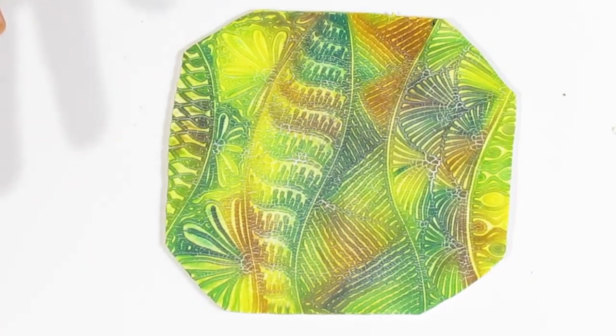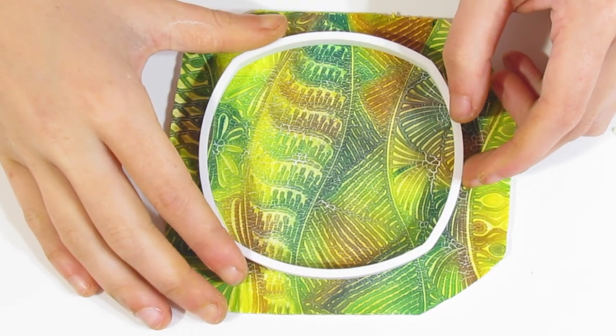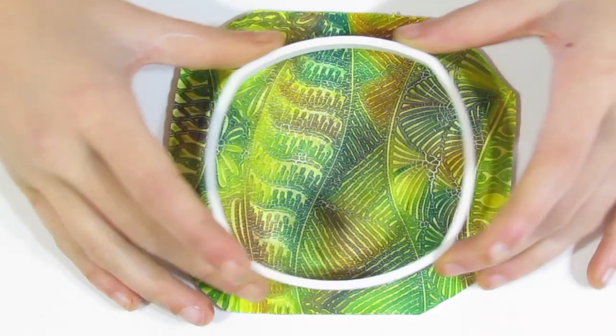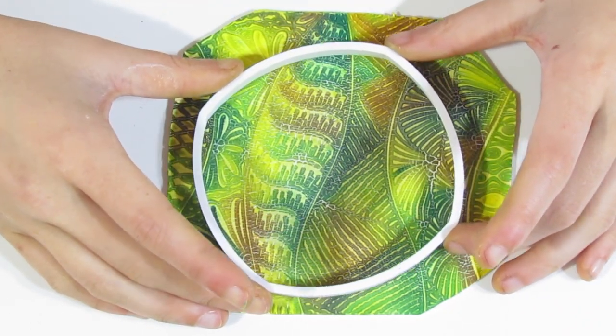I'm pretty happy with that. Our square cutter fits very happily in there. I'll show you what to do with the scraps either in this tutorial or a later one — because the scraps can be very pretty.